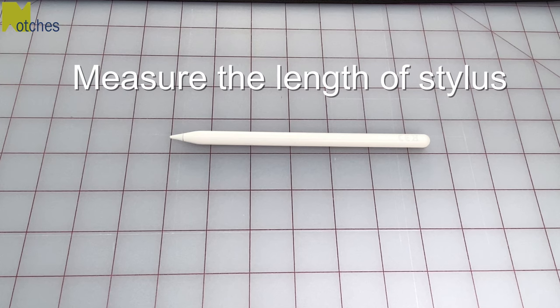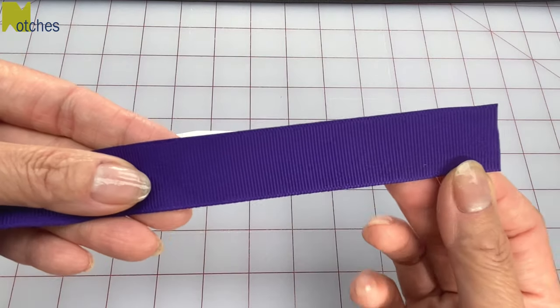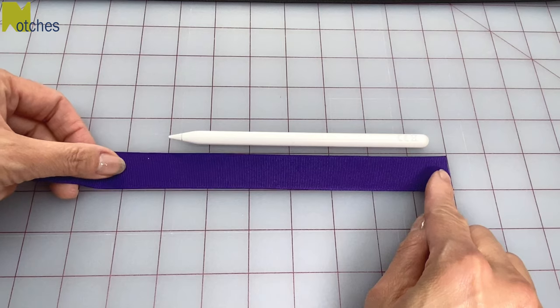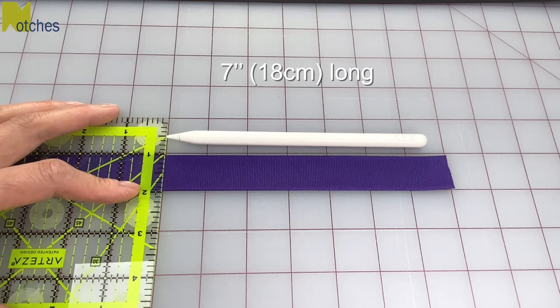Next, measure the length of your stylus. My Apple Pencil measures about six and a half inches long or 16 and a half centimeters. I've got some grosgrain ribbon that's the same width as the elastic and I need to cut a piece that's half an inch longer than the Apple Pencil. So this piece will end up being seven inches or almost 18 centimeters long.